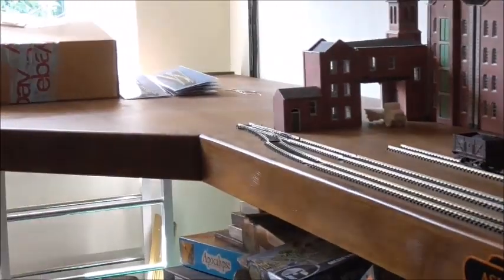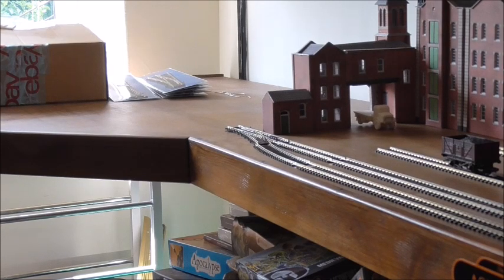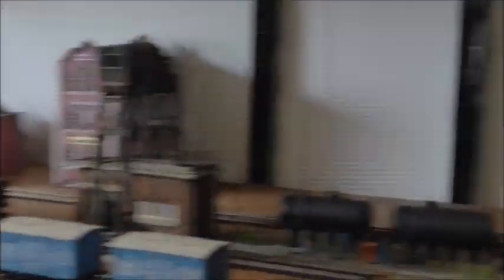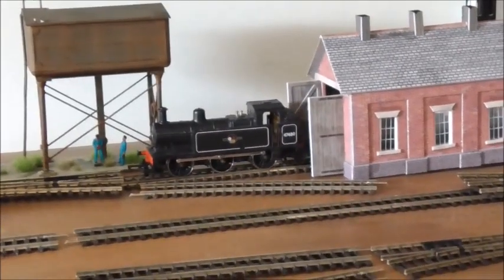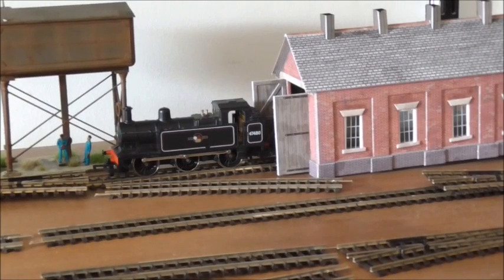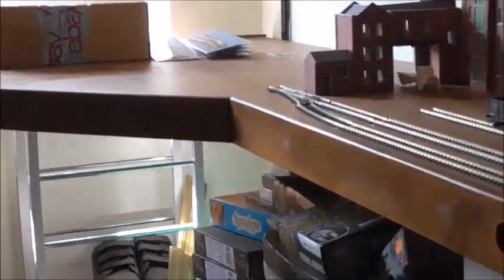At this end there'll be another fiddle yard where that box is. So the track plan is really simple — basically four lines and a few points. There'll be two feeds in at this end, and a re-feed in so I can use the engine shed on the layout, and probably a feed at the far end to operate that fiddle yard as well.